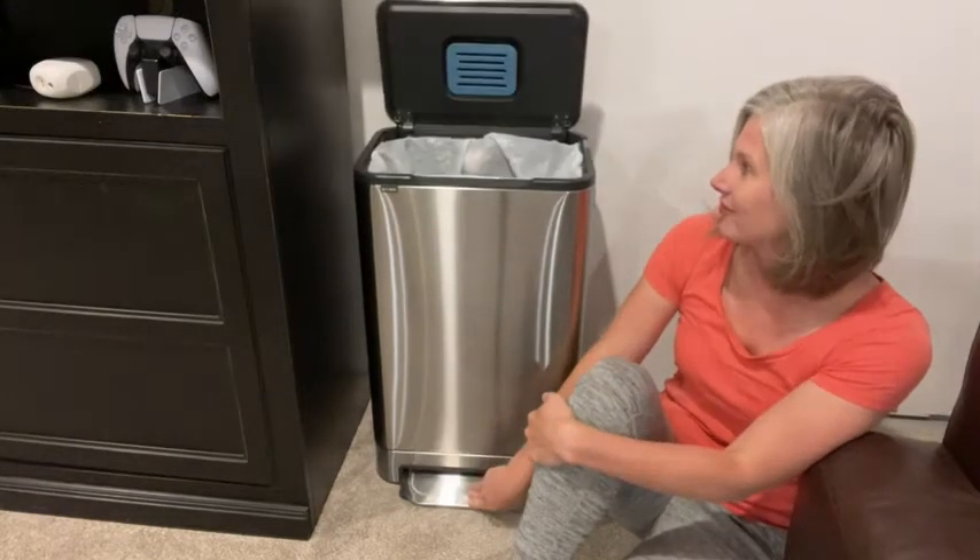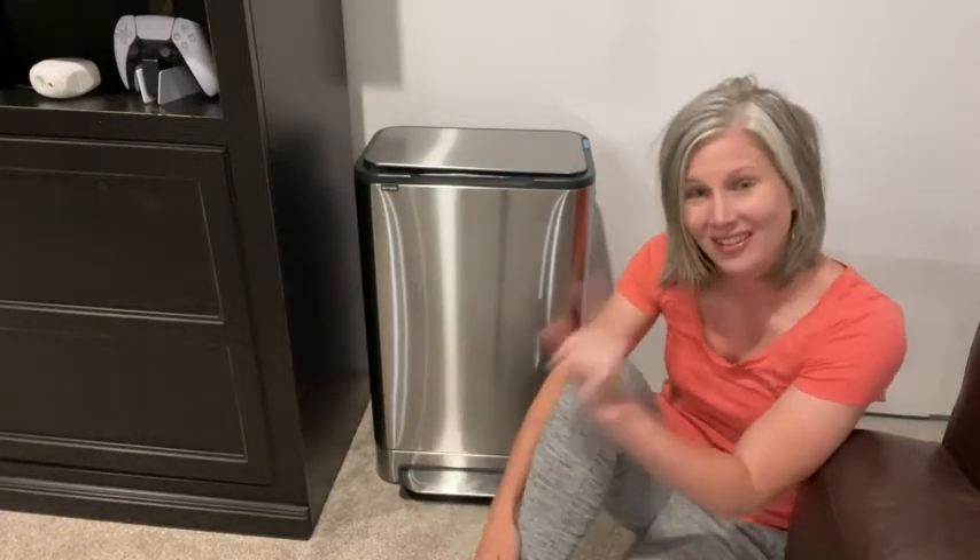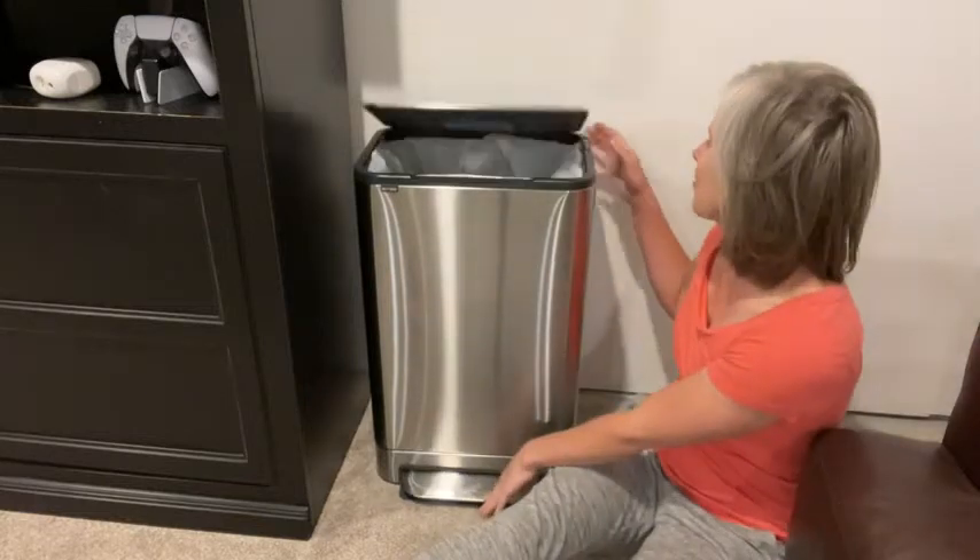Check it out — it is slow close! So that means no more slamming when my kids put their foot down to open the trash can. I love that.